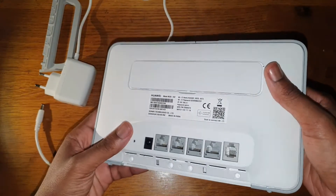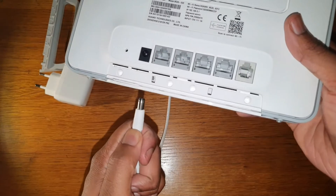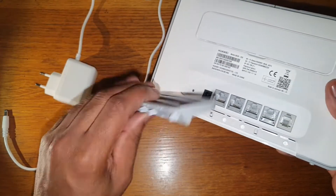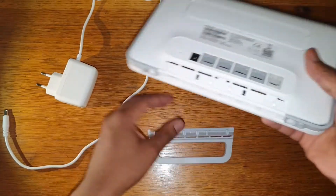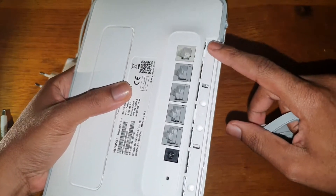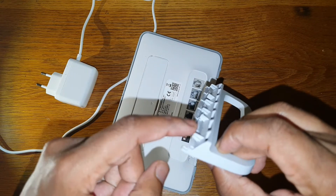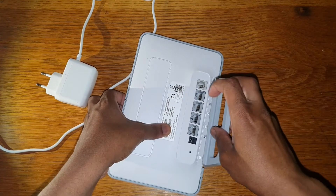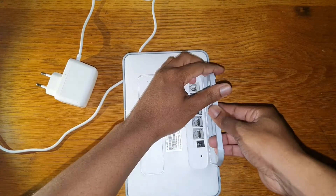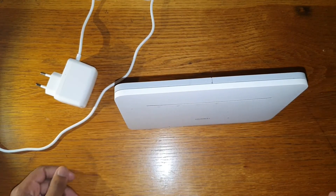Unfortunately you can't mount this on the wall because the power plug position doesn't allow it. There's an accessory that comes in the box — I'm not sure what it's called — but you line up these holes with the grooves here, give it a push, and it clicks into place so you can rest your router on a flat surface.